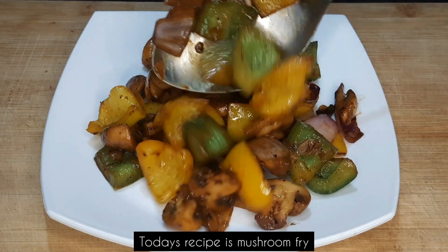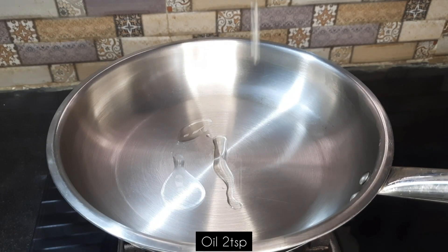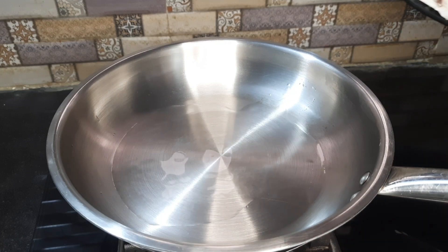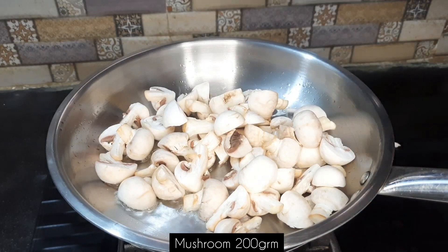How to make the kitchen — I'm ready to cook. I will cook, so I can cook the kitchen and cook.